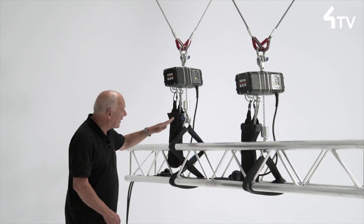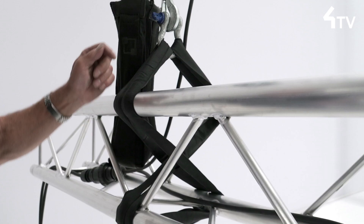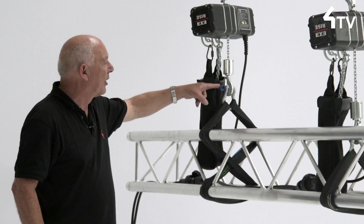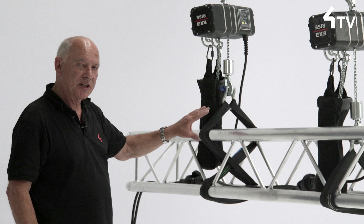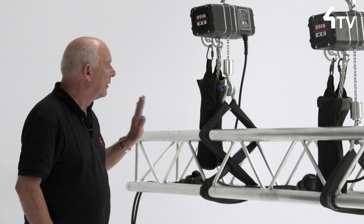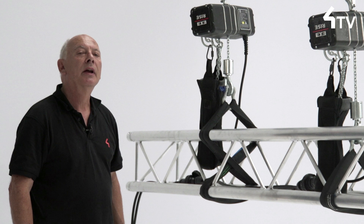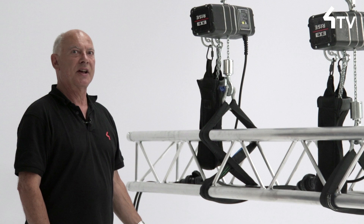Now if the angle that the slings meet at is very shallow, the compressions get very large. For a 500 kilogram load on a 30 centimeter truss with a 120-degree angle here, the compression across the top cord is about 850 kilos and the compression across the bottom cords is about 960 kilos — very much more than the load itself.